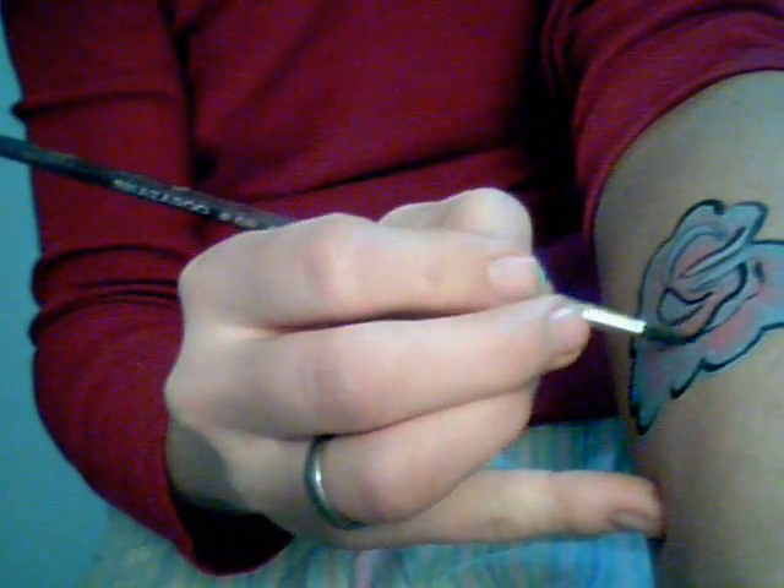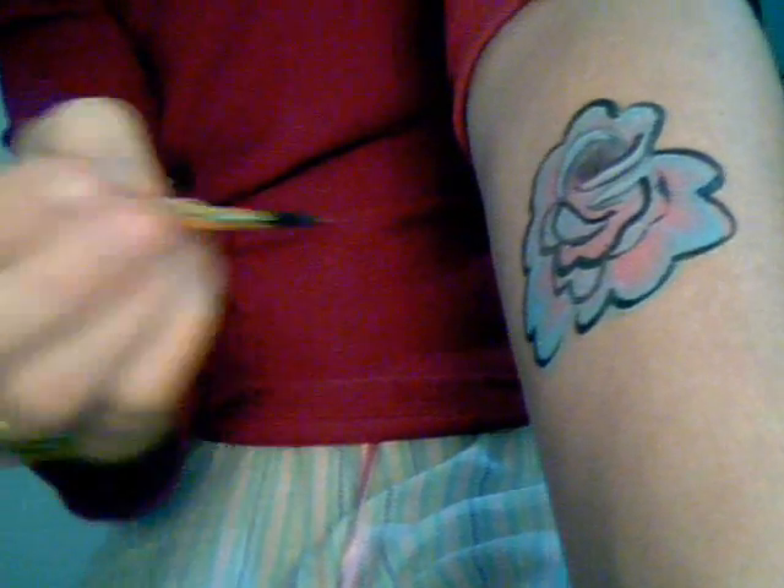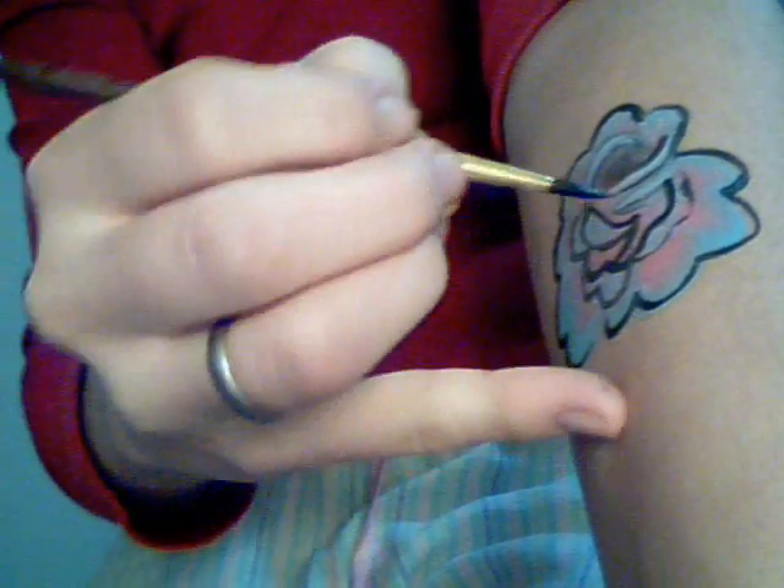I outlined them on the inside and the outside to give that kind of tattooed look, but you could just outline the outer edges. This cabbage rose is a little distorted and weird because I did it upside down. If you wait, you can see some more that I did right side up, because the center is a little off.